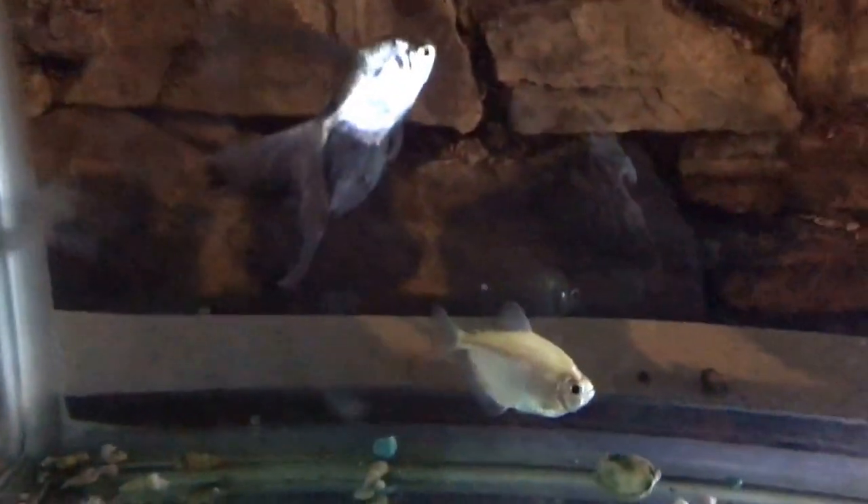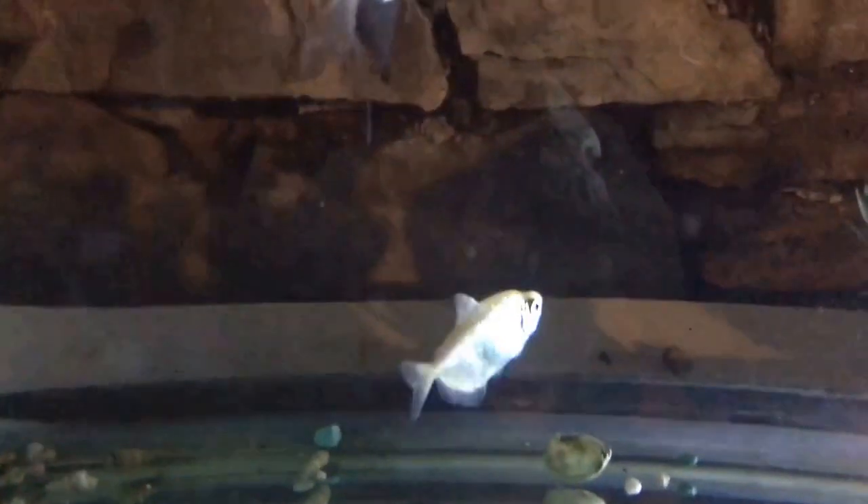Hey everybody, just wanted to give an update on the Kool-Aid tank fish — they're all doing pretty good. We have two skirt tetras and an albino tetra, some kind — I'm not really sure what to call them — and two rainbow sharks.